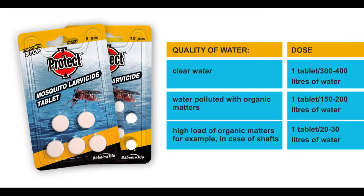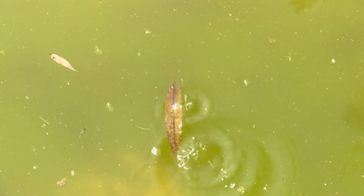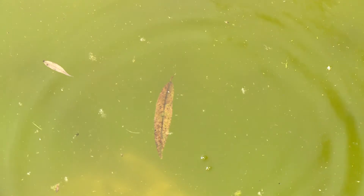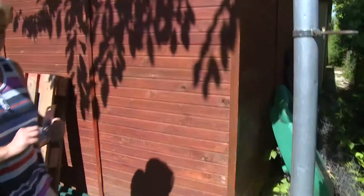For proper dosage, consult the table below, which can also be found on the packaging of the product. The active substance of the tablet prevents larvae from developing into biting mosquitoes, and thus the proliferation of the blood-sucking insects can be avoided in your living environment.